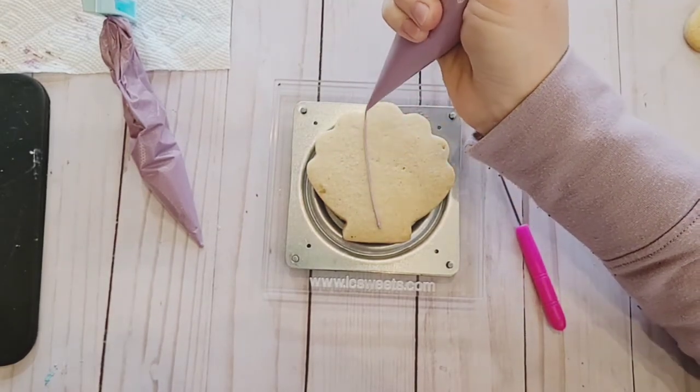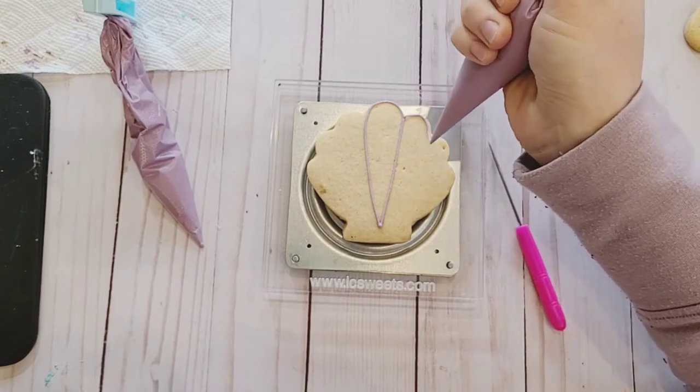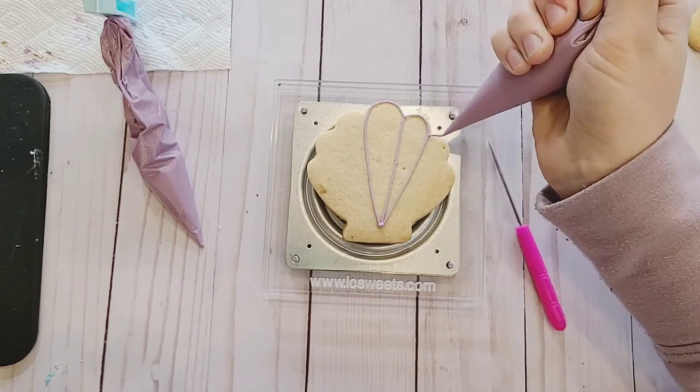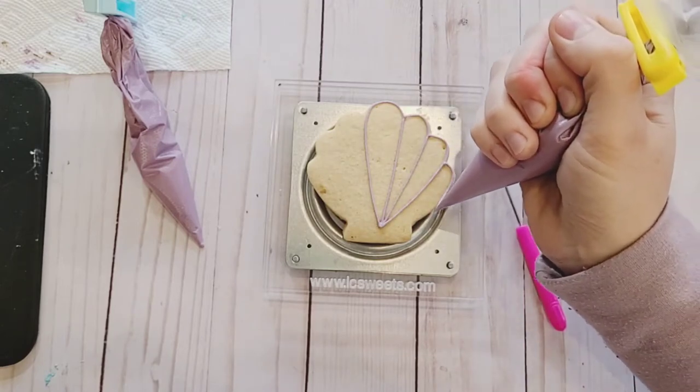Welcome back to my channel. This is part one of a series showing each cookie I put together in a mermaid first birthday cookie set. Today I'm going to show you how I made my seashell cookie first.